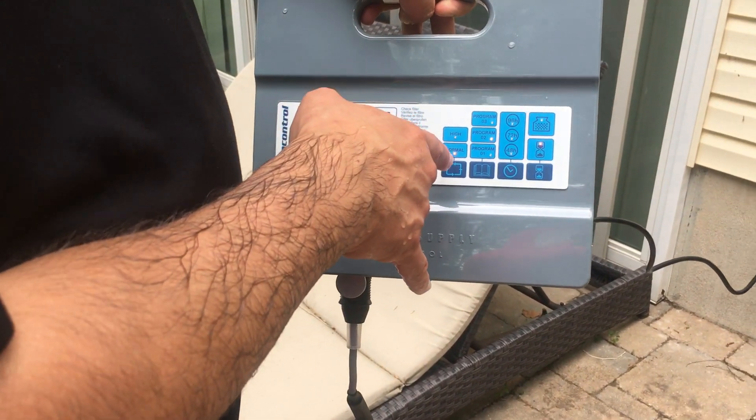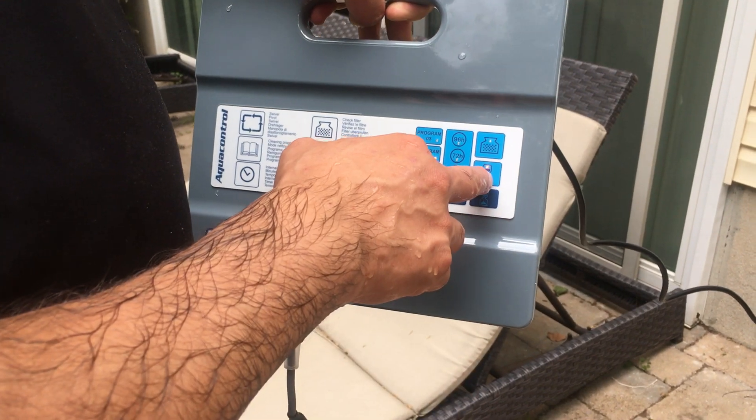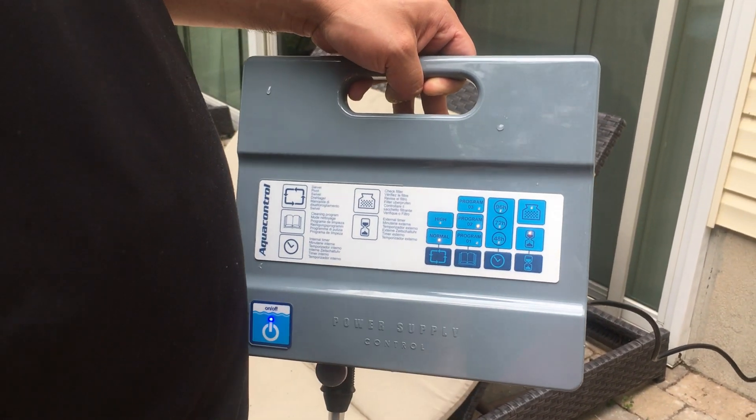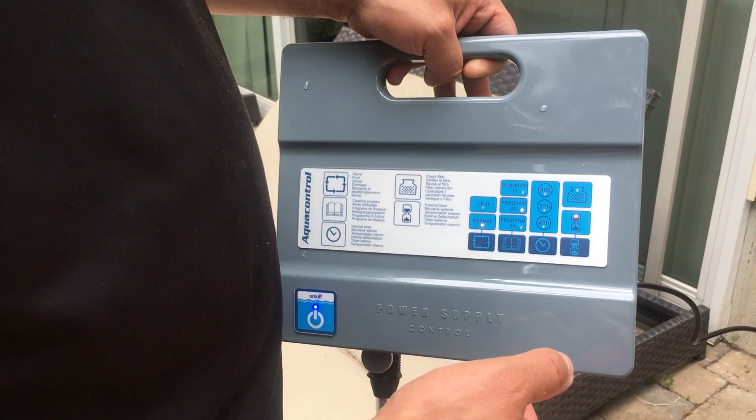It's set for normal mode. The default is the second program and a continuous run. You can actually change some of the features on the power supply — you can set it to run every 48 hours, every 72 hours, or every 96 hours.